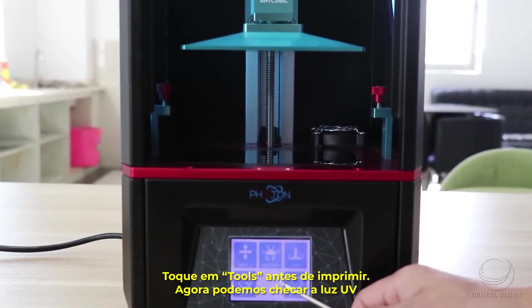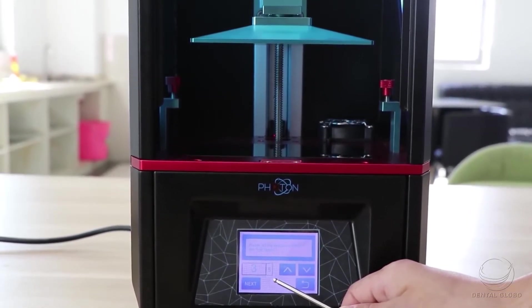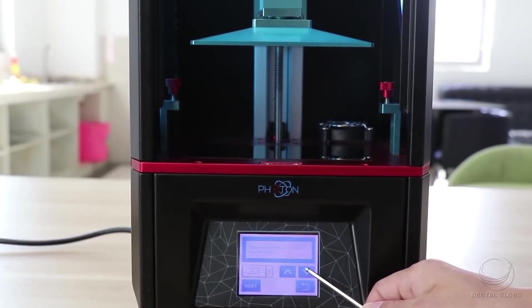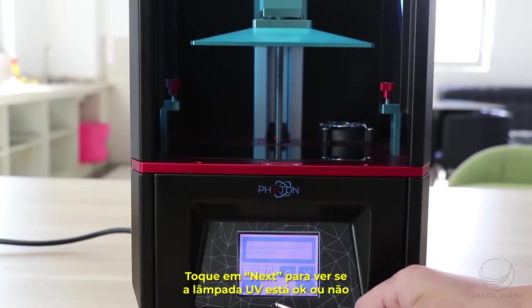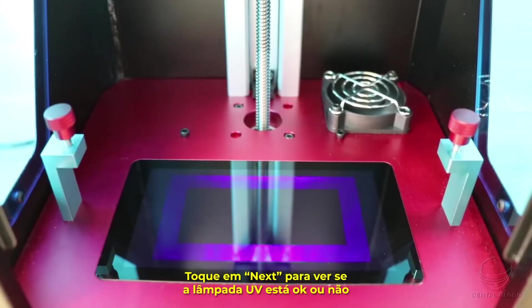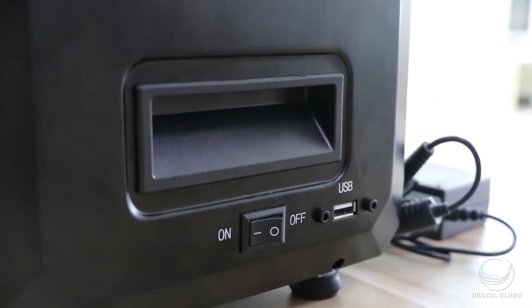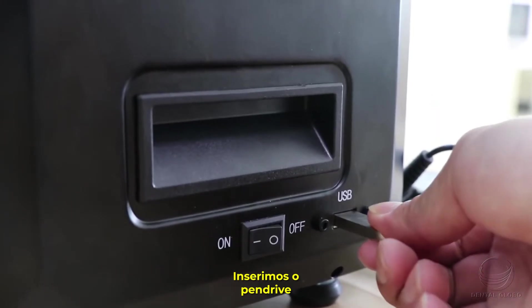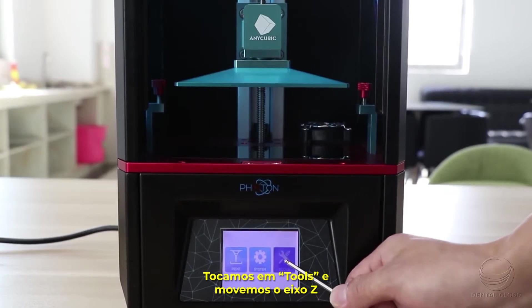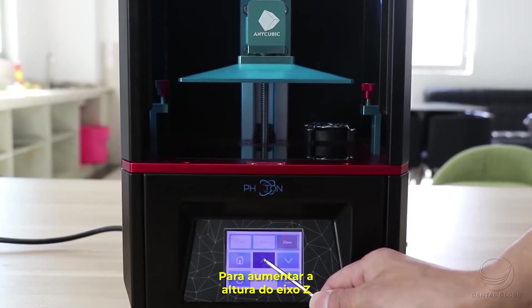Before each printing, check the UV light — reset the exposure time and click Next to verify the UV lamp is OK. There should be a rectangular shape projected onto the LCD screen. Then install the USB memory, go into Tools and Move Z-axis to increase the Z-axis height.